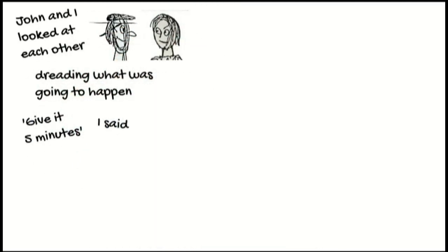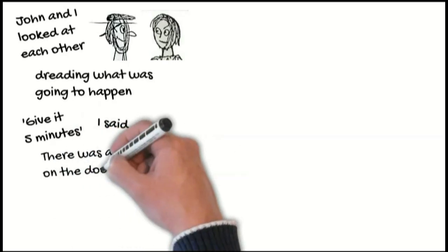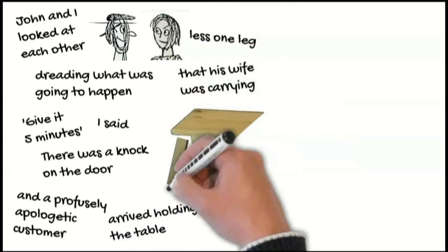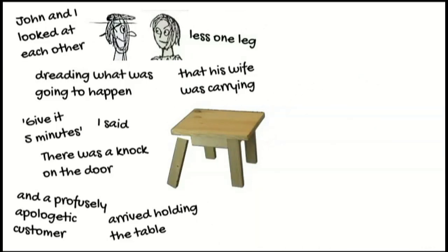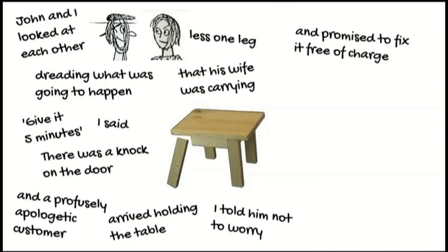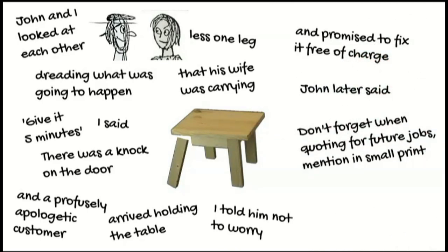"Give it five minutes," I said. There was a knock on the door, and a profusely apologetic customer arrived holding the table, less one leg, that his wife was carrying. I told him not to worry, and promised to fix it free of charge. John later said, "Don't forget, when quoting for future jobs, mention in small print that joints will be extra."